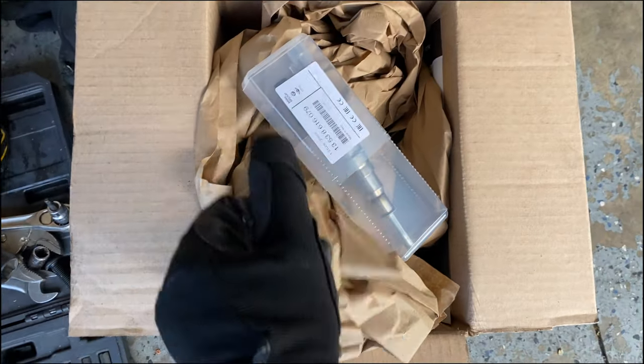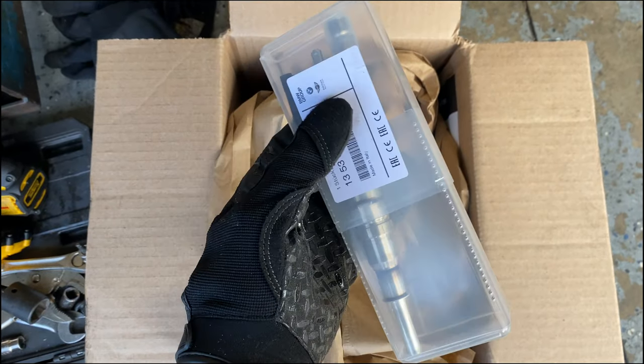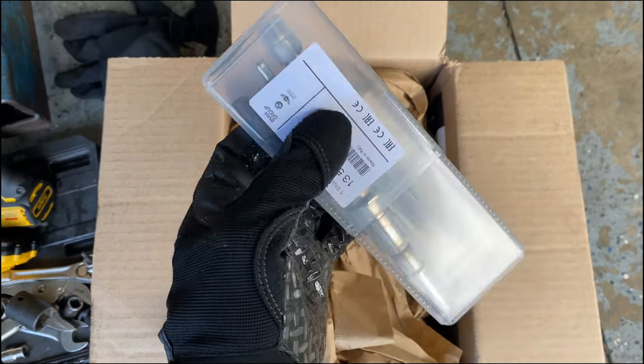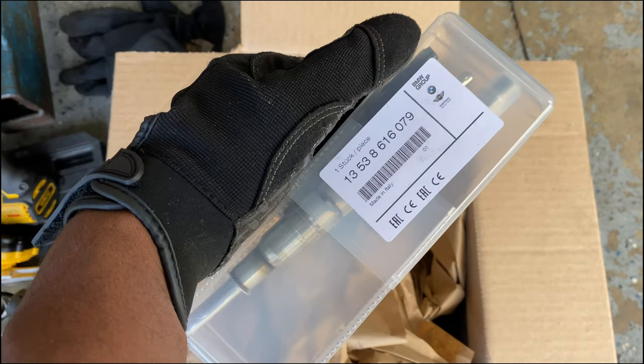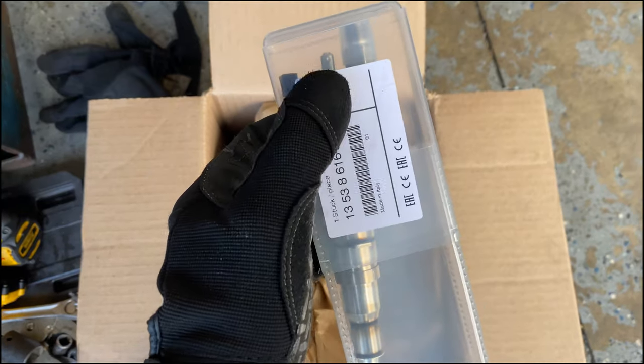It turned out to be a bad injector - the injector is leaking, the seals were leaking, and that's why it was misfiring. I went ahead and got a brand new injector, so I'm going to take a picture of the numbers on it so I can register it and then install it.